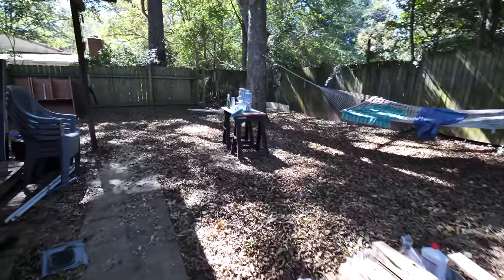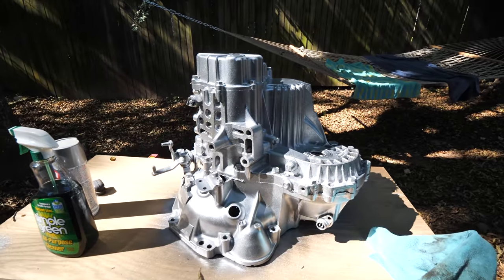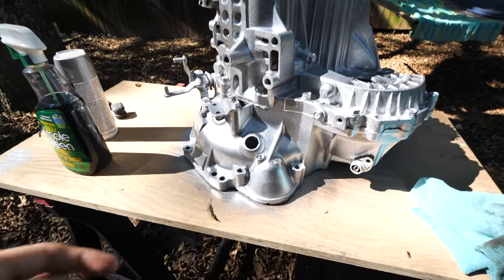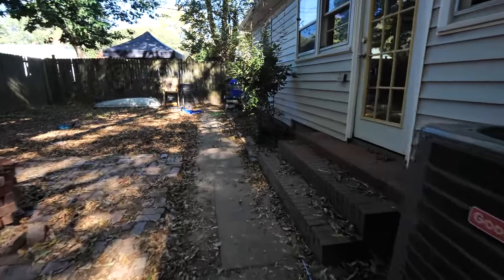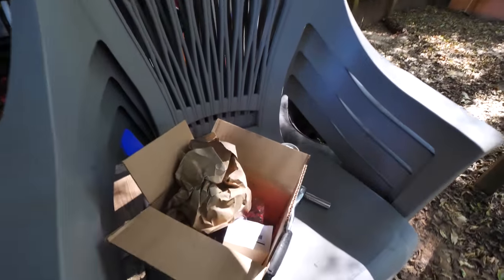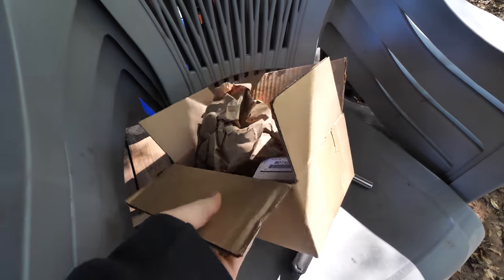It is the next morning. The transmission is looking fresh after a couple coats of paint. Obviously that's not going to last too long, but it's better than nothing. I got all the parts that I overnighted last night — throwout bearing, all that.